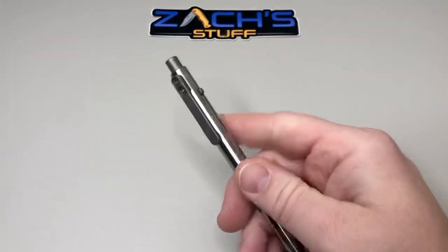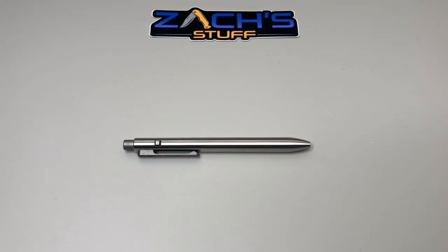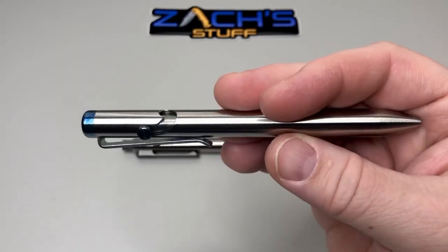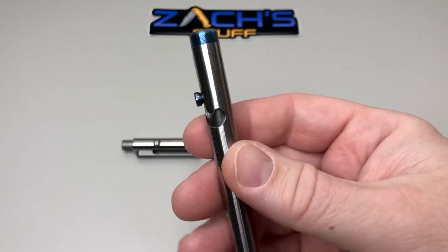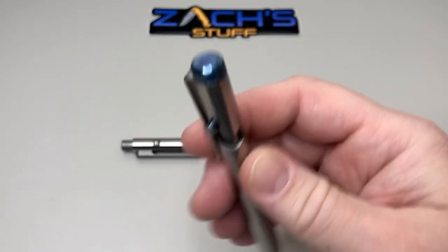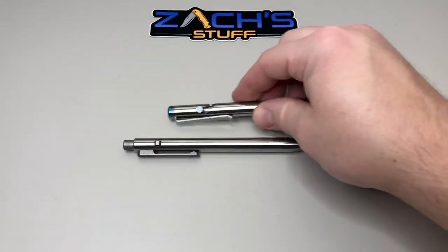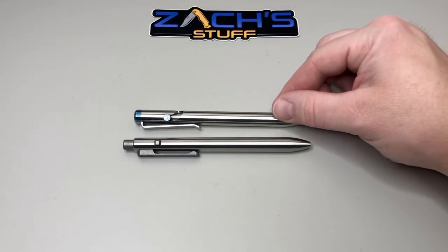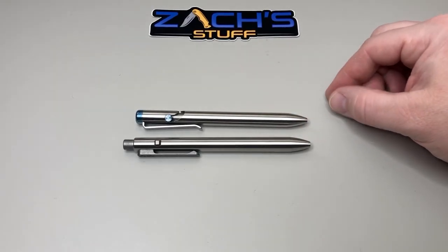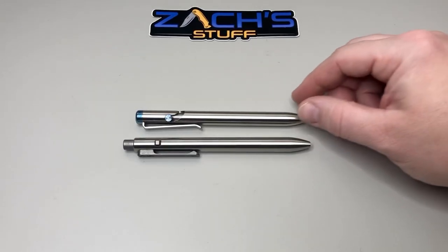I have the bolt action one which I'll show here for a quick size comparison. The bolt action has the beautiful titanium Damascus bolt and cap on it, and it has more of a flat deeper carry clip. I'd like to see that incorporated into the Side Click — that would be kind of cool. Doing an overall size comparison, you can see they're both the short versions.